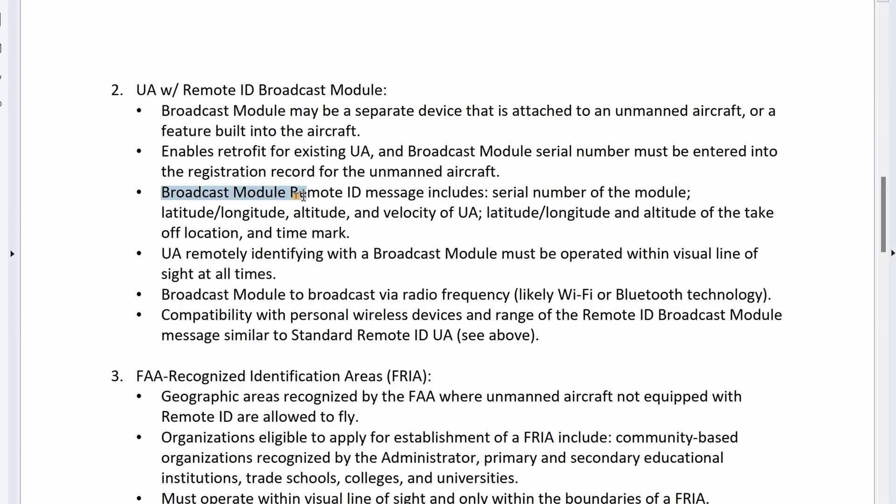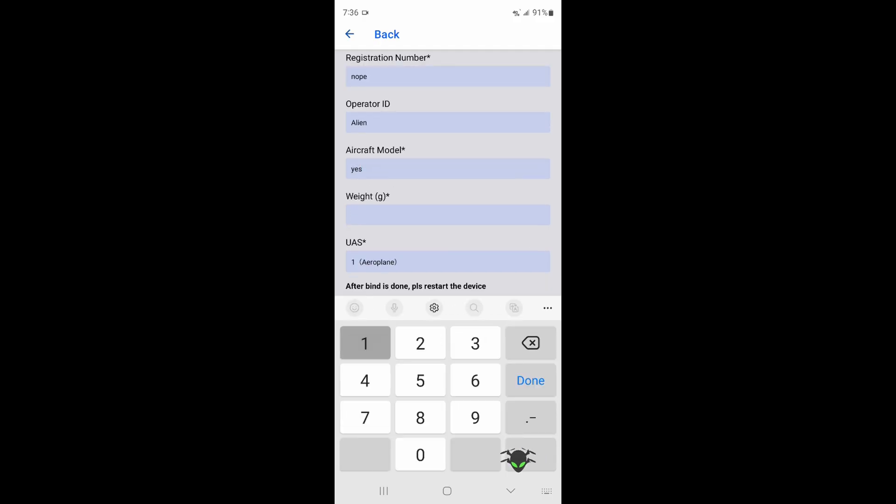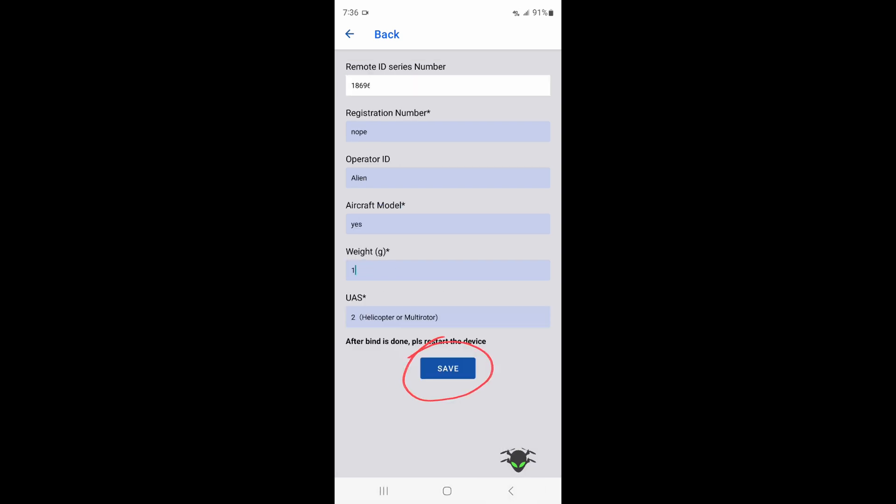If you want, you can populate the registration number, but in the US this is not a requirement. None of the remaining information is required by the FAA, but in other countries you may need some of this information, so verify with your local regulations first. You can fill in the rest of the fields — operator ID, aircraft model, weight, and UAS type — and then press save.